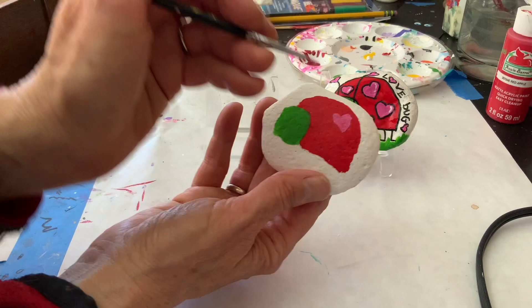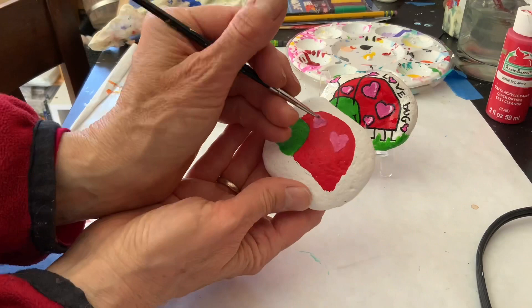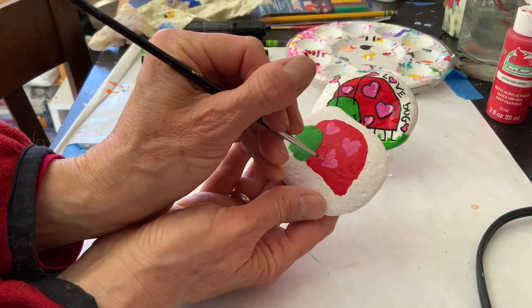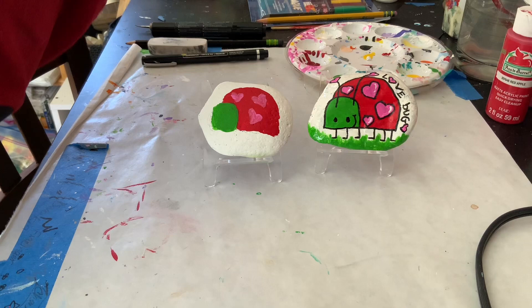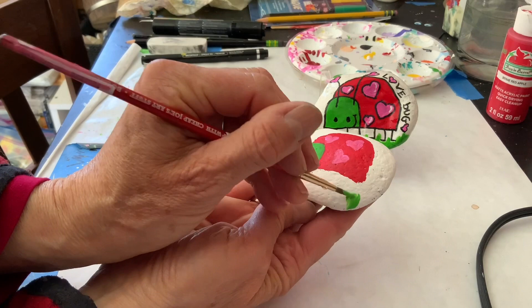This is also a fun rock to paint for Mother's Day or to just give as a gift for somebody that you love — it's always fun. And then we have one more. Now I am going to switch back to my thicker brush.